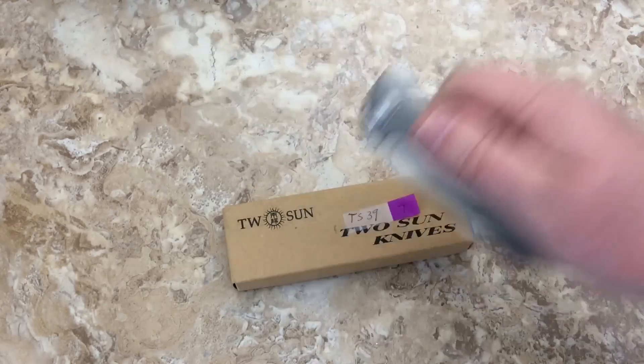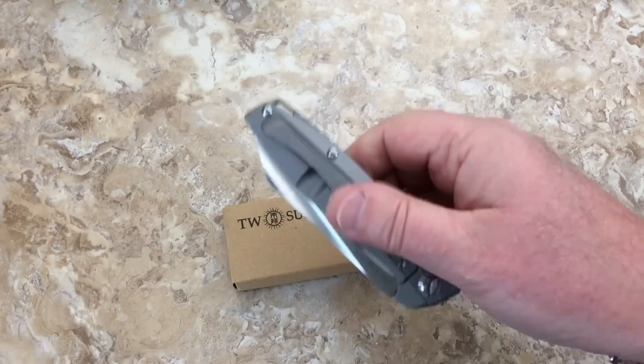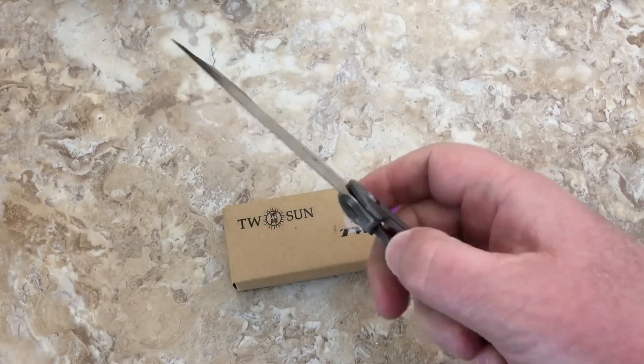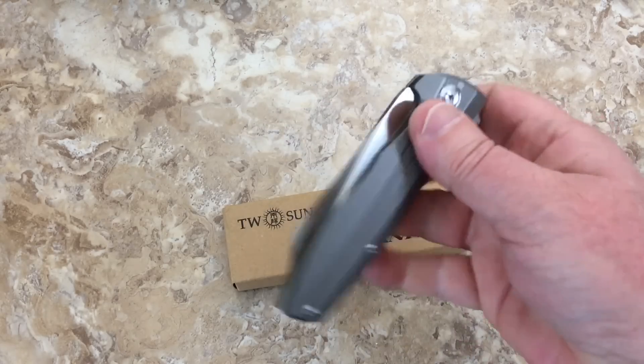Let me see if this can go to Canada — if you can gravity flip them you're not supposed to. No — that's pretty good detent, so no gravity flip. Wow.